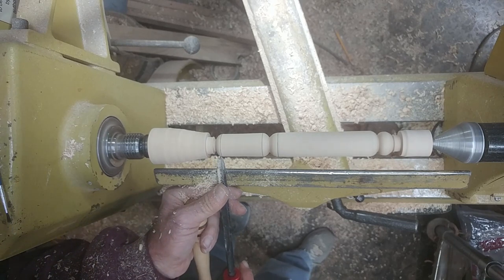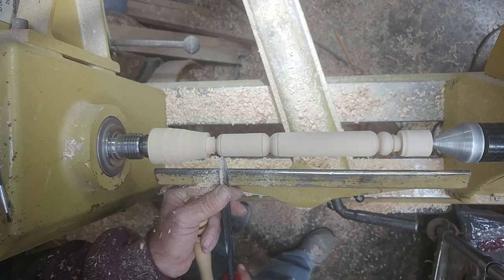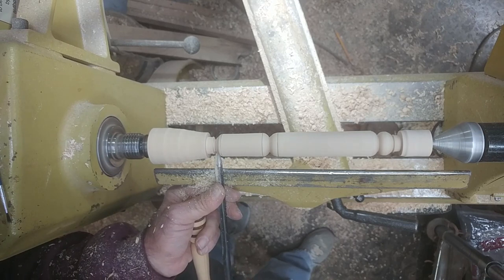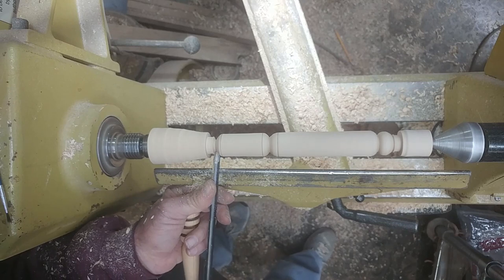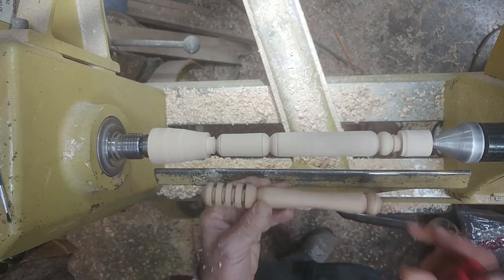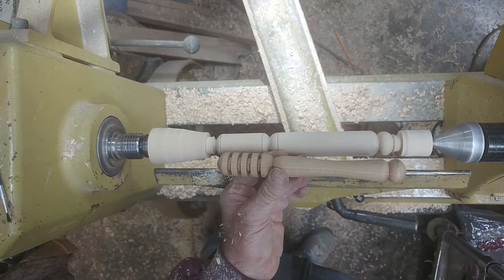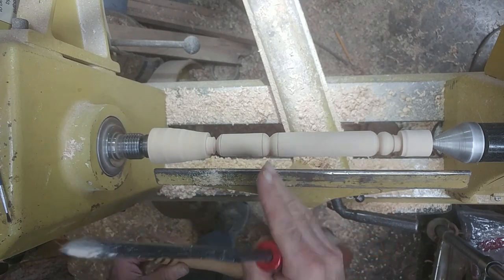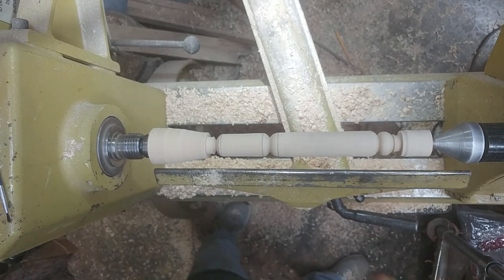There's one little ridge in there — let's clean it all up, one last cut right there. And there it is — that looks pretty good. So we've got everything but the handle laid out. We'll come back and shape up a little bit right here in this area. I'm going to concave that handle.